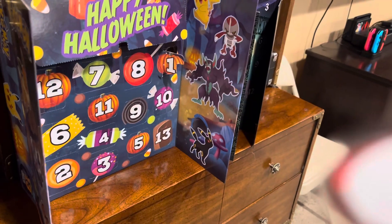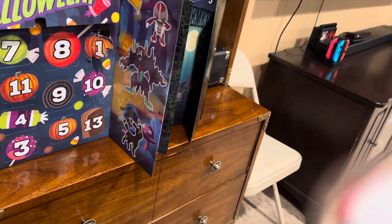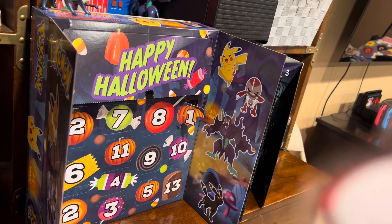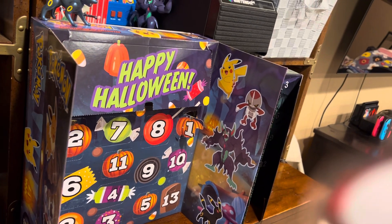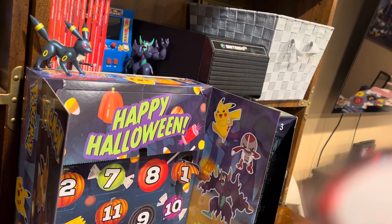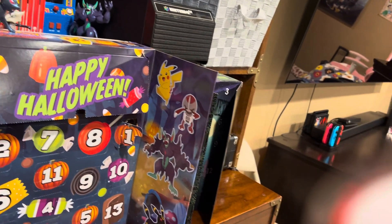Hey guys, welcome back to another advent calendar video. I opened the number one box and that's another video that might have to be put out until another time. I put a compilation together, so if you guys are looking for that video, it'll be on there soon as a compilation with this one, so don't worry — you'll be able to see both of them no problem.